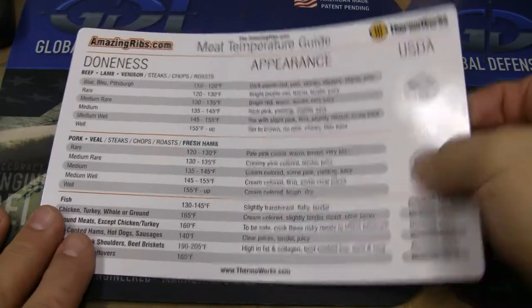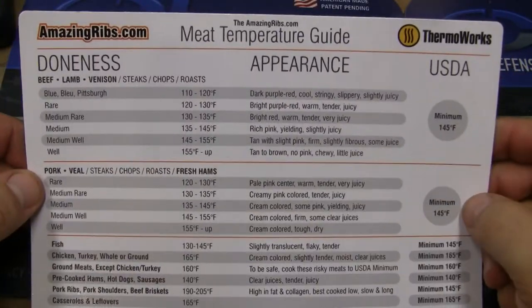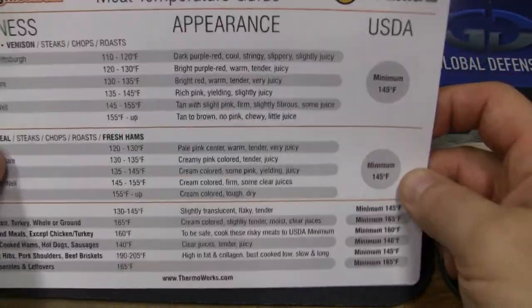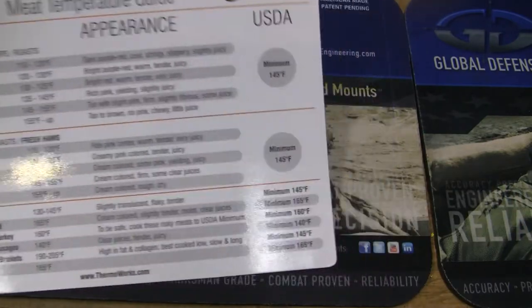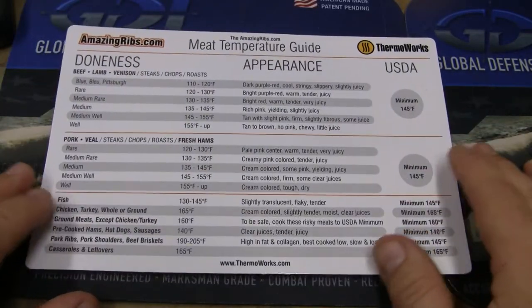Now, this is a magnet that they have. I got it as part of a Christmas deal — you can buy it, I'll probably buy another one. It tells you different temperatures, internal temperatures for different types of beef, lamb, venison, pork, veal, fish. It tells you what their appearance should be, and then tells you the USDA guidelines if you're working under the USDA guidelines.